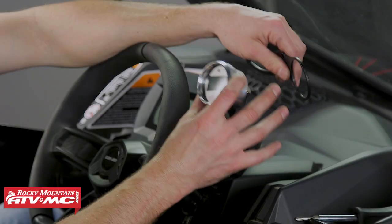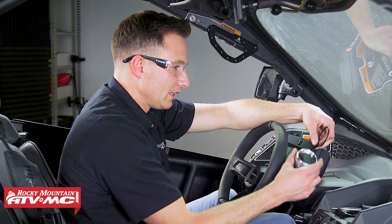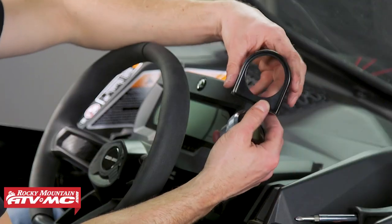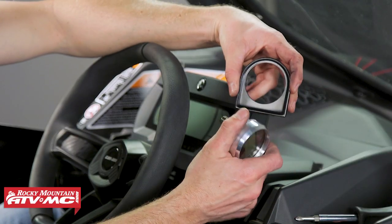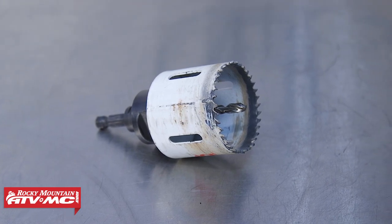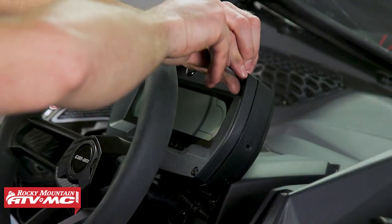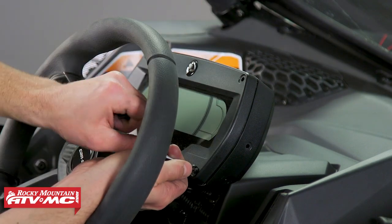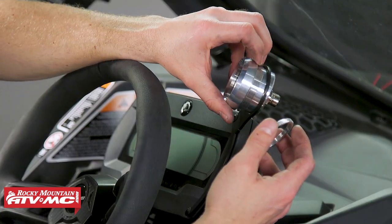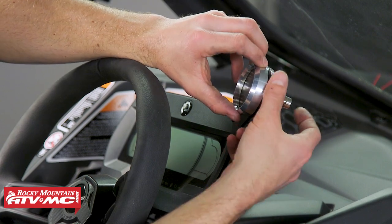The next thing is to find a mounting location for the gauge. The easiest way is to use a bracket made for your machine — it's going to look clean. If you don't have that option, you can get an automotive-style gauge mount and bolt it right up to the dash, or if you have room in your dash, use a two and one-sixteenth inch hole saw to mount the gauge directly. We don't have room on our dash, so we're going with the bracket they sell for this. To install the mount, remove the two screws, install the bracket with the two replacement screws it comes with, then slide the gauge into place.